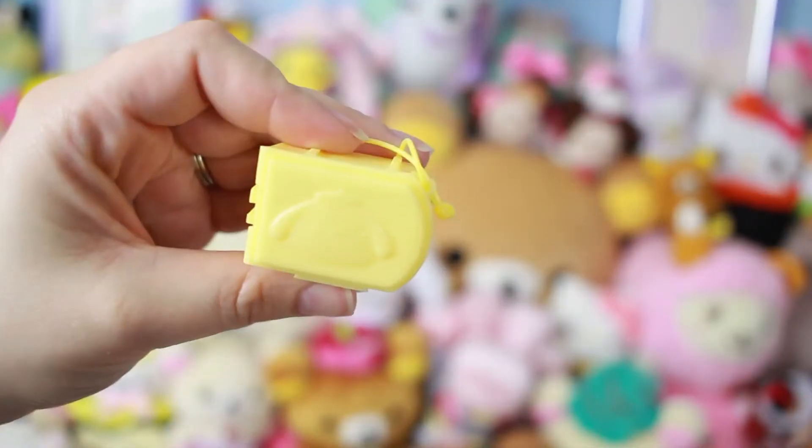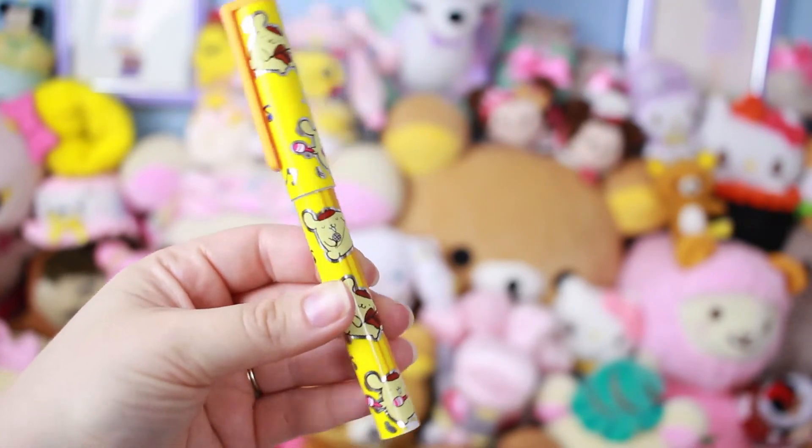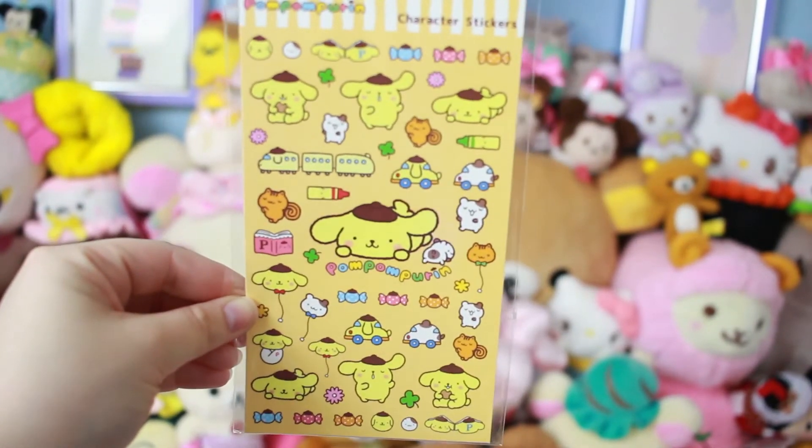There's a lot of goodies in here. It came with a little Sanrio item — I think this is like a pillbox or something. Cute, also Pom Pom Purin themed. We got a really cute Pom Pom Purin pen, very cute. We also got Pom Pom Purin stickers — very cute.